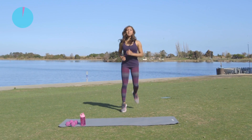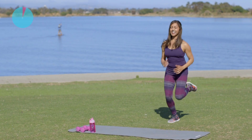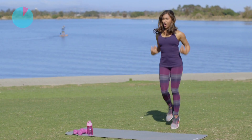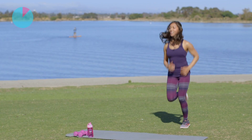Alright guys, let's start with a nice jog in place. Get those feet off the ground, nice and light. We're just going to start to warm up the body. Start to breathe, keep those arms relaxed, shoulders away from your ears. Good, just jogging it out.